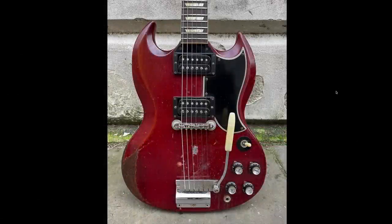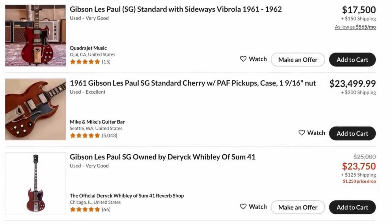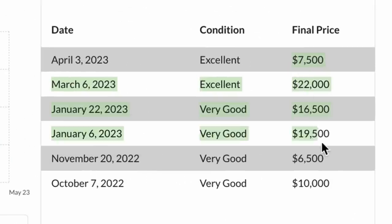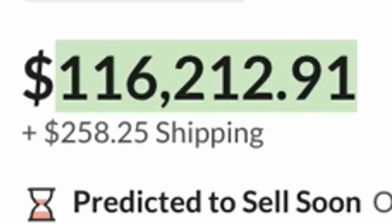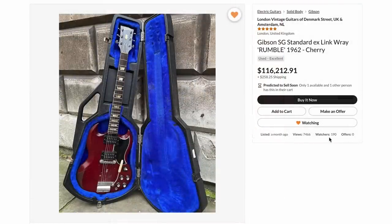You're probably curious how much this guitar is worth. A quick browse on Reverb: for the first two years of SG LPs, this guy's asking 17, 24, 30, 40 thousand. Recent sales seem to be around the $20K range. But they're asking $116,000 — most of that coming from the premium of who used to own and play it. Whether it's worth that, I'll let you decide. The first time I saw this listing I instantly thought Jimmy Page would like that guitar because he's a big fan of Rumble.